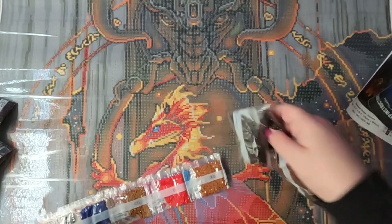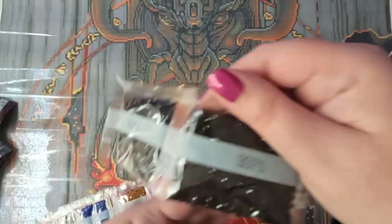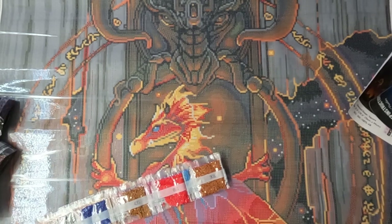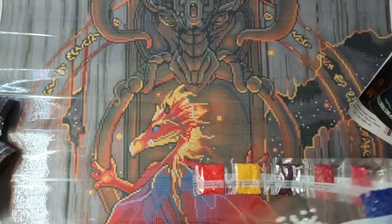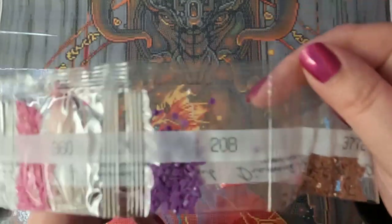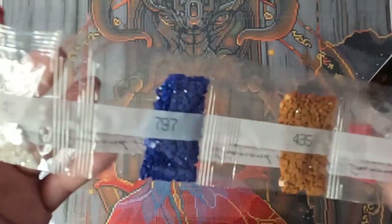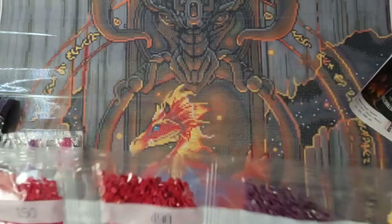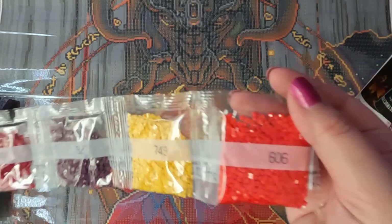Let's see — then we have 3371, two bags of those, two bags of 779, and then six bags of 310. And then our last string of drills: we have 355, 600, 3607, 208, 3772, 996, 917, 434, 935, 814. Then we have our second AB which is 141. Then we have 797, 435, 666, 301, 150, 498, 327, 743, and 606.